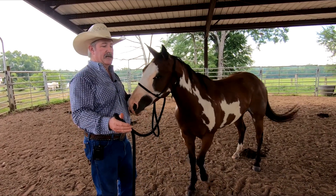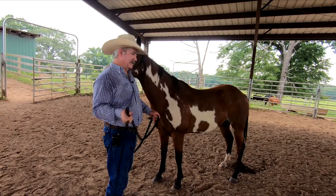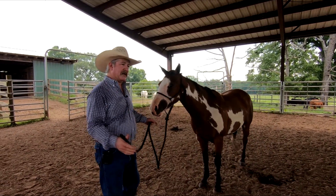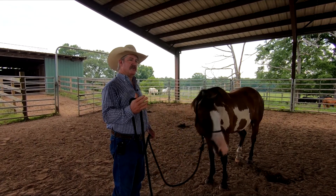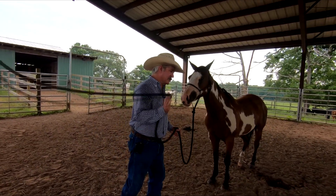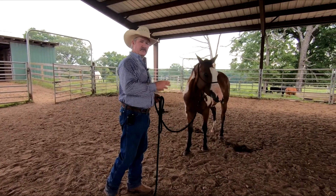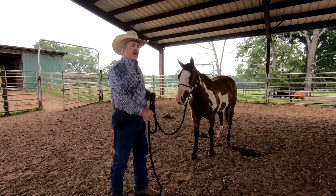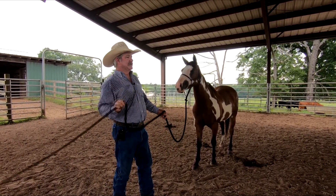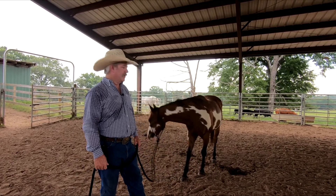The next mistake people make is when they swing their lead rope, they're swinging it backwards. The problem with that is that when we're swinging our lead rope, the purpose is to get the horse to move forward or to yield from us. When going forward, your body should also be leaning forward — that's the energy telling the horse to move away from you, to yield or move forward. If we swing it backwards, our back goes back, and now we're taking the pressure off the horse.